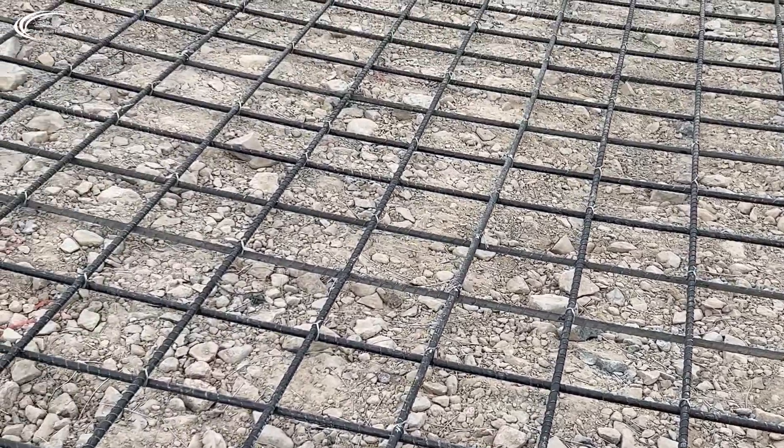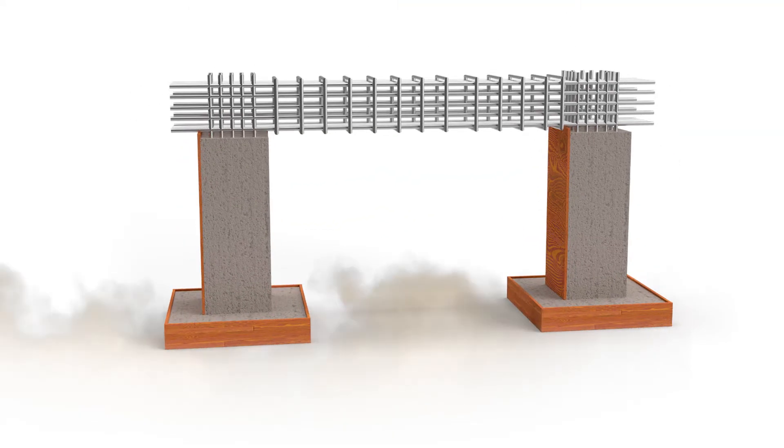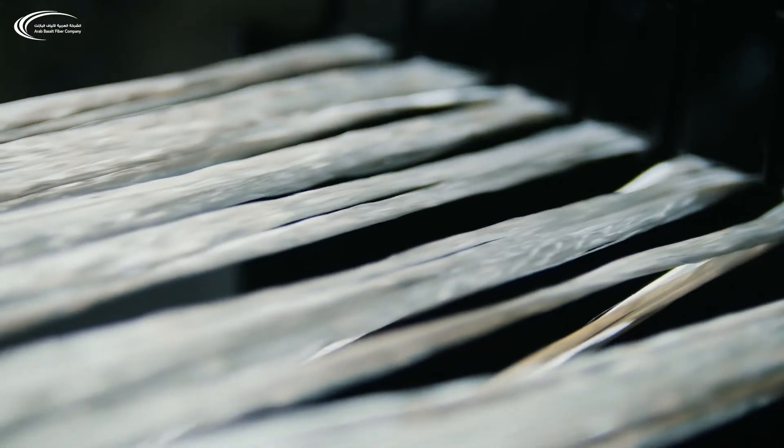Due to the inherent properties of basalt and the different chemistry from glass fibers, basalt fibers are more chemically resistant, have a higher tensile strength, and have a modulus of elasticity that exceeds that of E-glass fibers by about 15 to 30%.